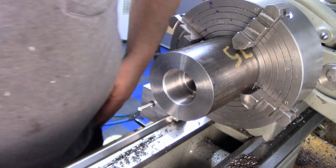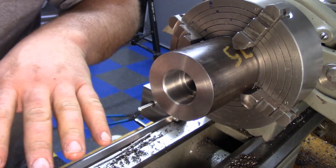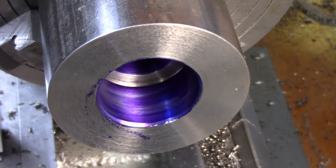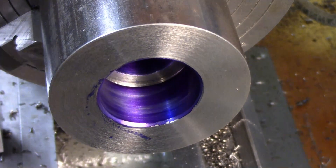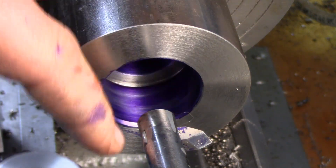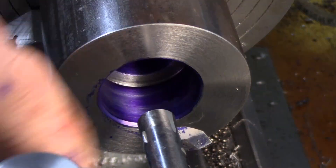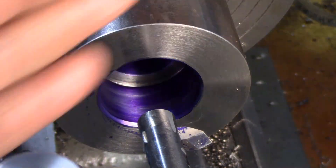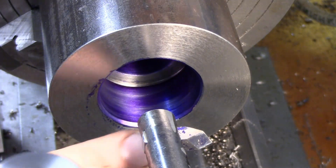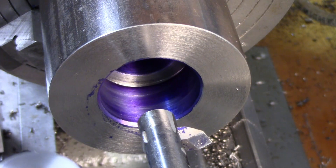Now we can set up the thread. Let me get my threading bar set up and in a holder and we can start going at this. I'm going to cut my threads on the back side of the bore, so that means I have to put the threading tool upside down and I can keep my compound angled in the normal direction. That's just going to allow me a little bit to sight down here.